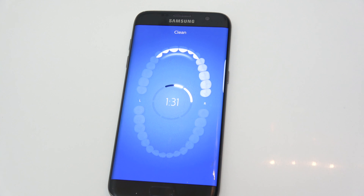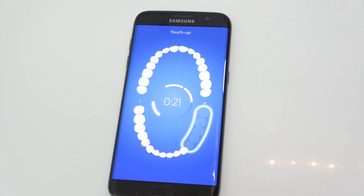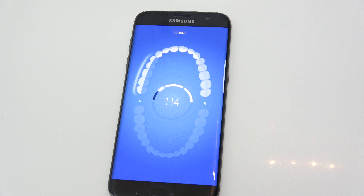While you're brushing, it's connected via Bluetooth and actually guides you around your mouth — starting with the upper right side, brushing the inside and outside, working around the upper and lower parts. It shows you exactly how to brush, and also gives you indications if you're brushing too hard, reminding you not to scrub since it's an electric toothbrush.